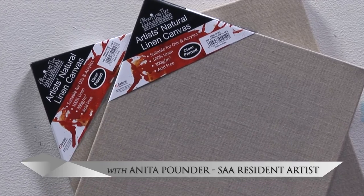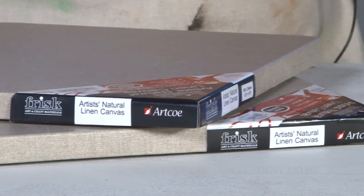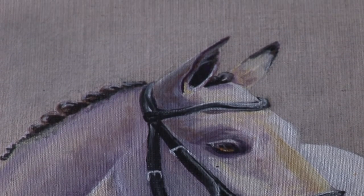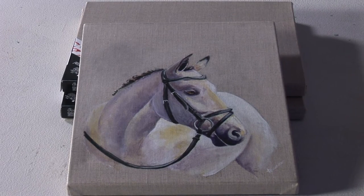Available in a range of five different sizes, these high-quality 300g clear prime canvases will delight both oil and acrylic artists. No need to worry about preparing a background — the beautiful texture of the linen becomes an integral part of the painting, with the colour of the linen surface adding great depth, dimension and softness to your artwork.